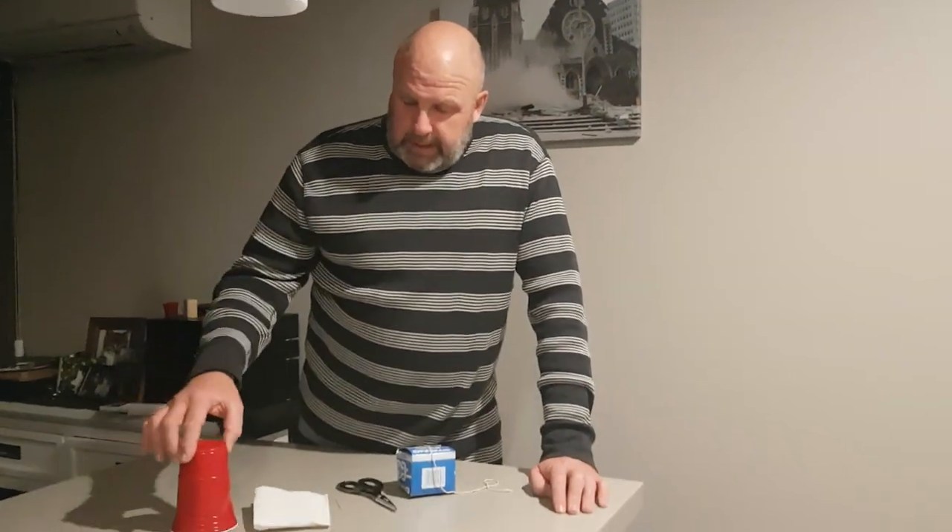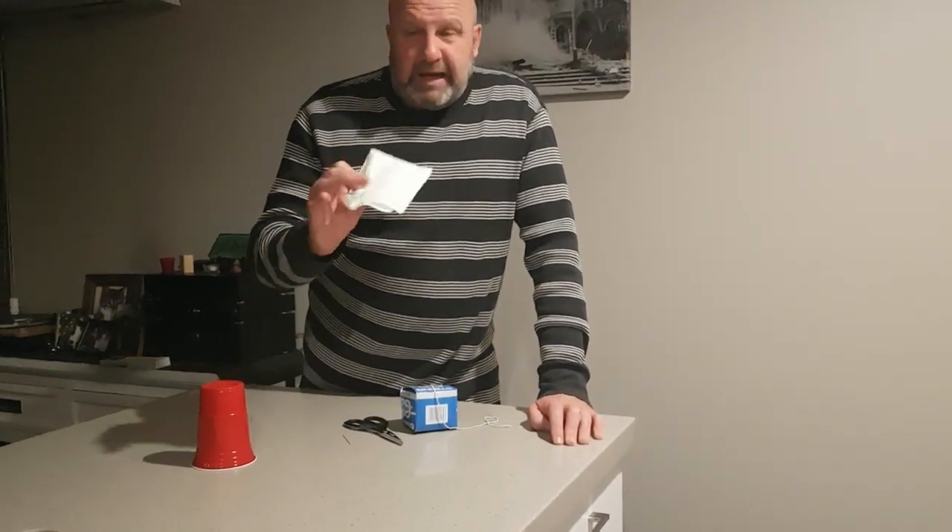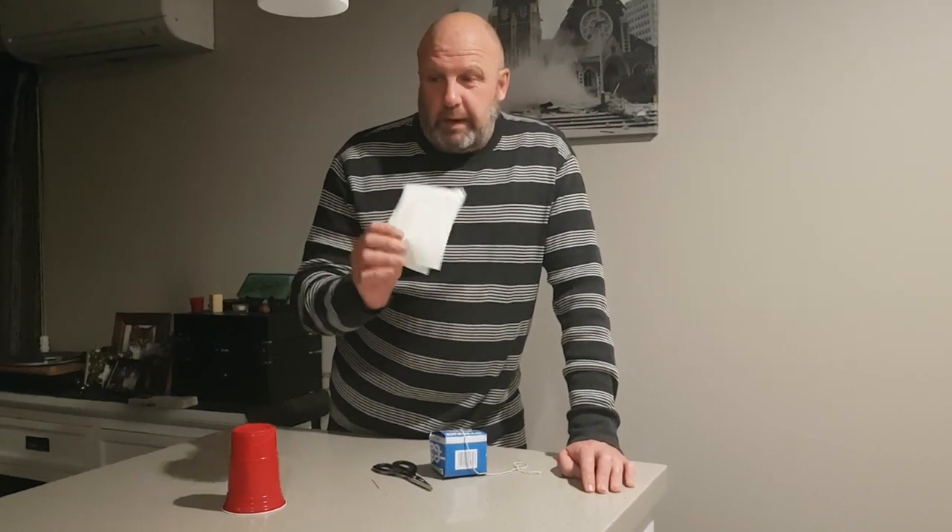So we're going to do a thing called a screaming cup and to do this you need a plastic or a paper cup, a handy towel, a tissue or a sponge.